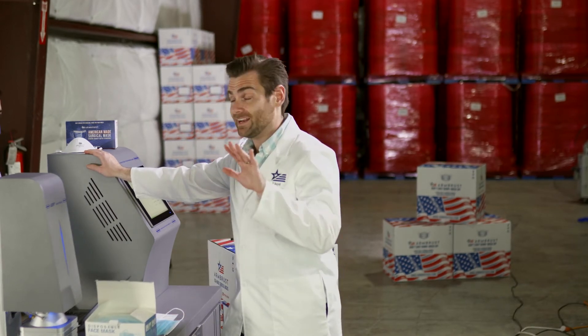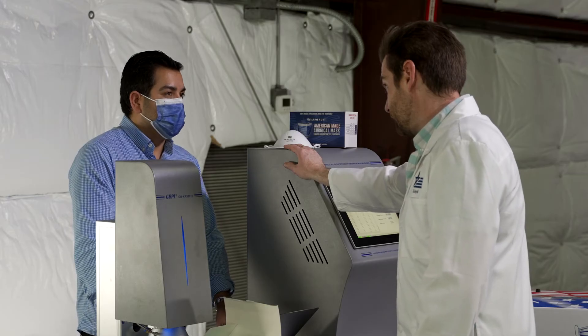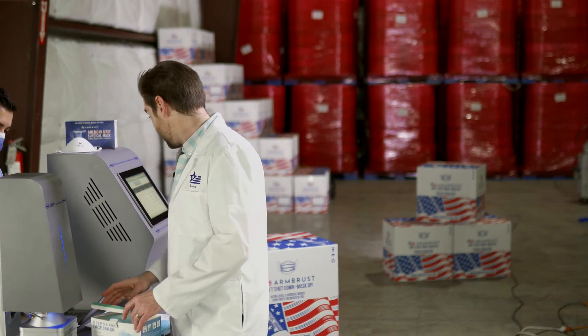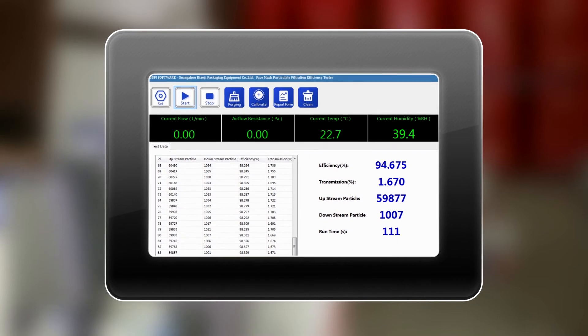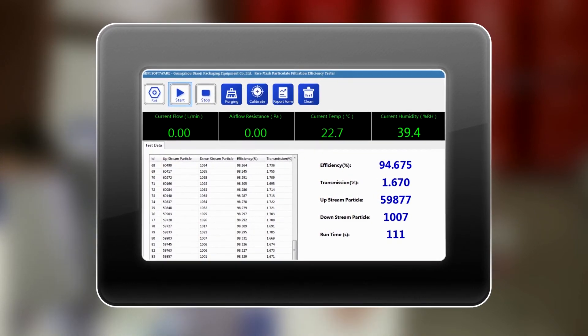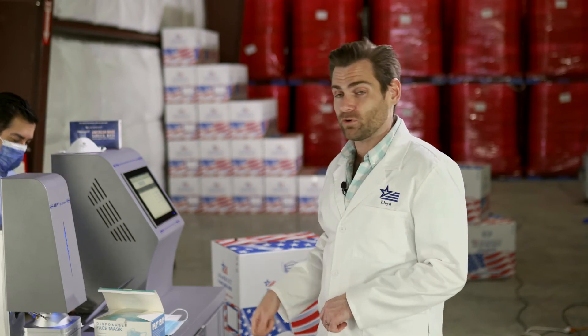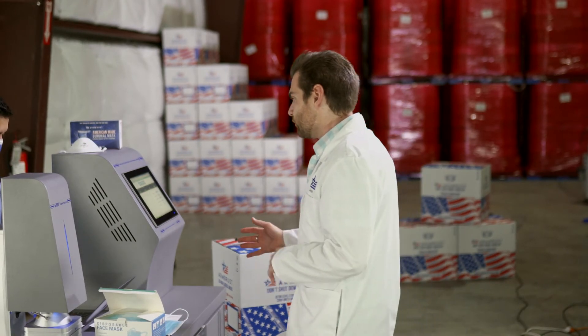He thinks 90 percent. Rossio does not like these masks — that's what I learned. The result: 94.68 percent. That is almost meeting the standard. Remember, this is just one test — if we were really doing this in a lab, we'd test probably four or five from this batch.